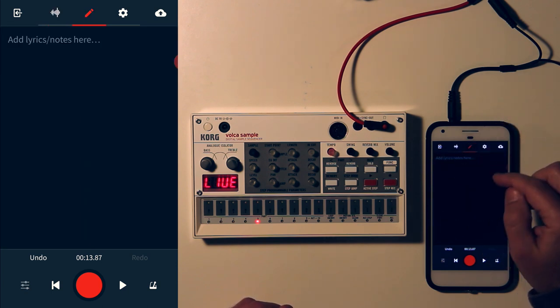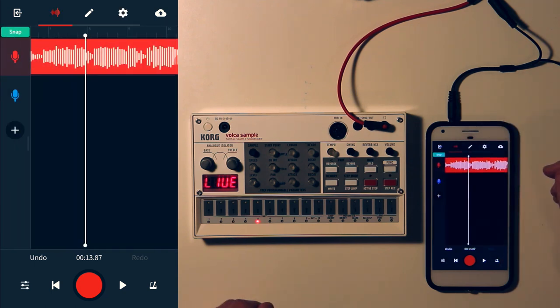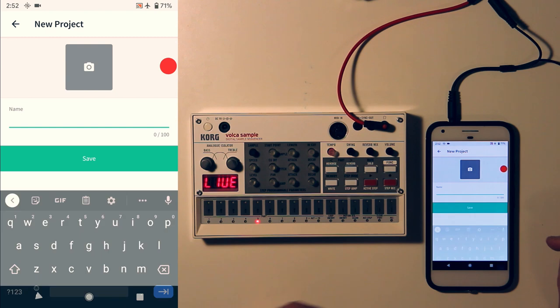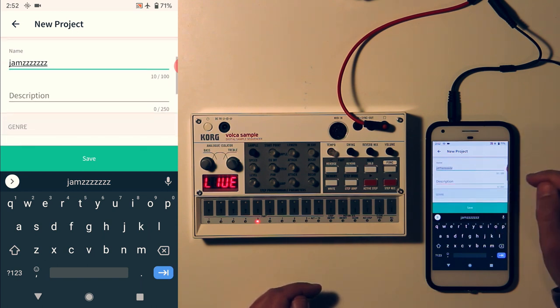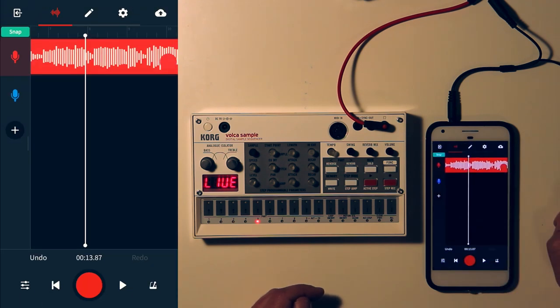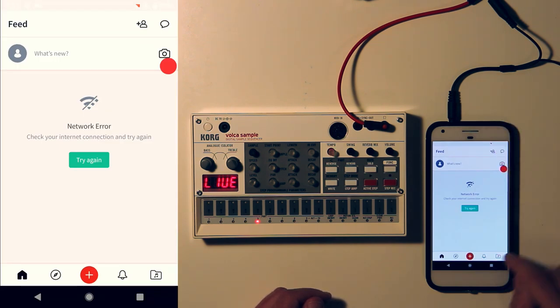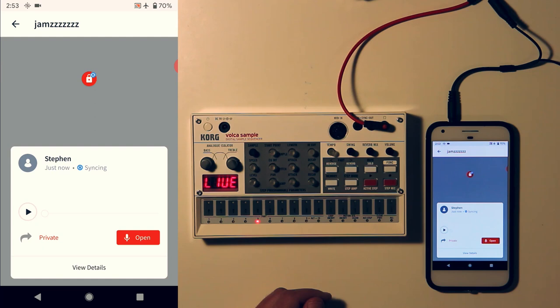You can go in here, write lyrics and notes, and there are other settings to play with. When you're happy and want to save, the little cloud with an up arrow is your save button. Choose your options — save or publish. I'm going to save and give it a name, like 'jams.' Add whatever other info you want. Then if you go back to the BandLab home screen and hit the folder with the music icon, that's your library of projects — here's the jams one I just made.